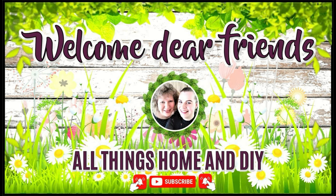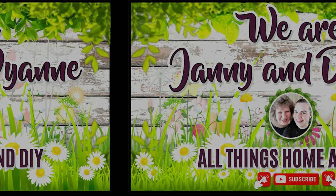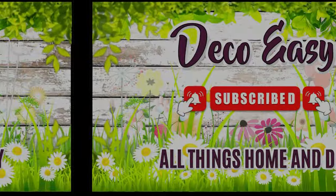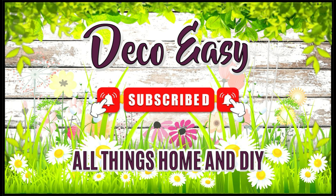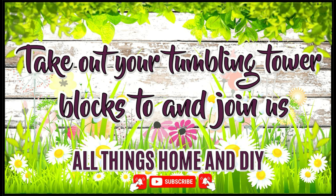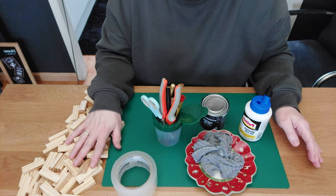Hey dear friends, welcome back again! For everyone who is new here, welcome — we are Yanni and Diane. If you enjoy what you see, we hope you take a little bit of inspiration with you. If you're not yet subscribed, click the red subscribe button, give us a thumbs up, and tick the bell so you'll be notified every time we upload new DIYs. Enough talking — let's jump into today's inspiration!